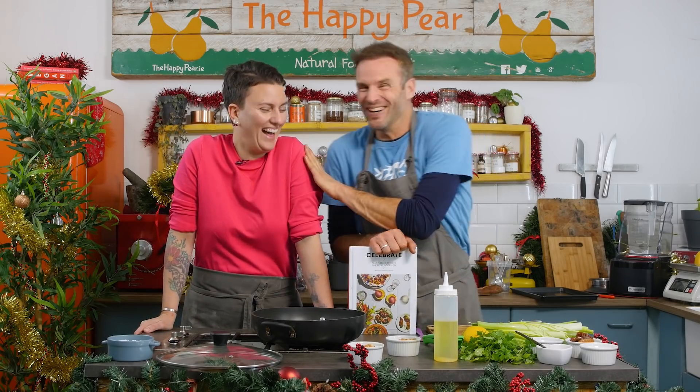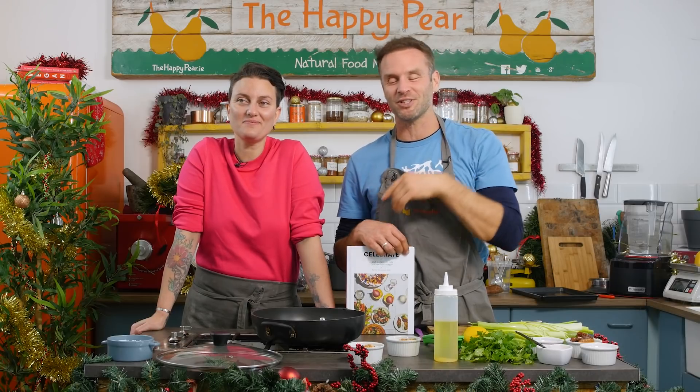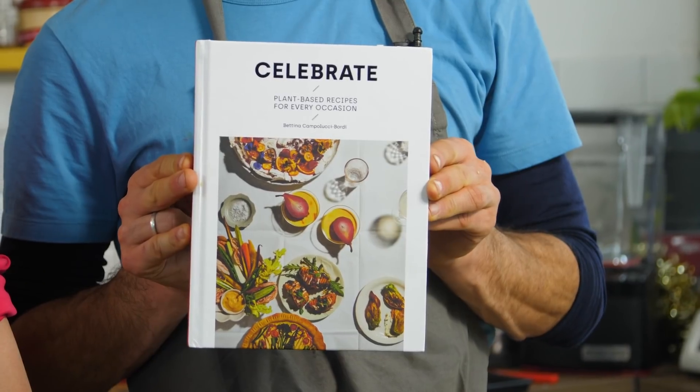Yo dudes! Sorry — I'm so used to Dave being here and we just shout it in the barrel. Welcome to one of the nicest dips you will ever eat. This is Bettina, Bettina's Kitchen. She's a great chef from London and today we're going to make her fantastic recipe from her book.